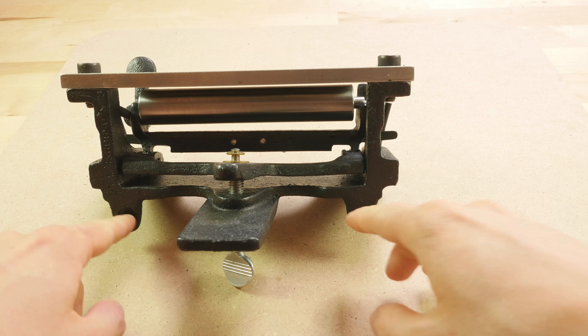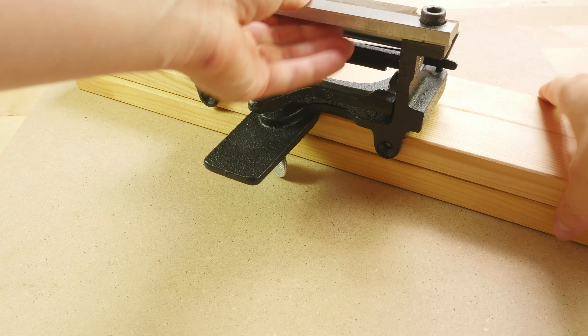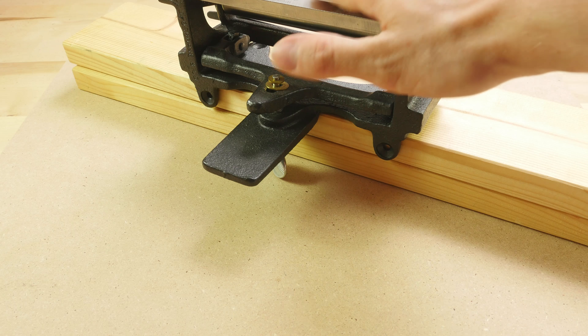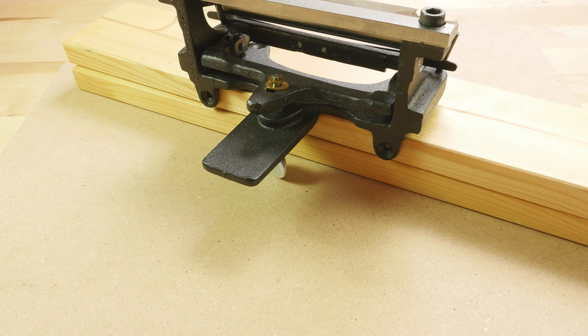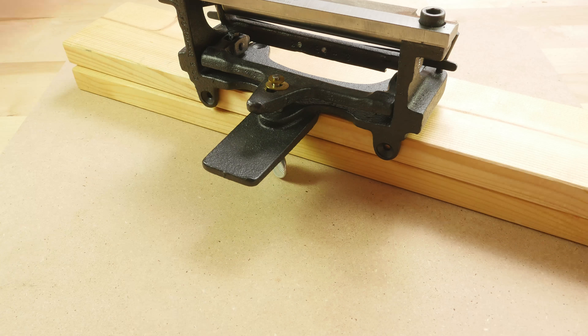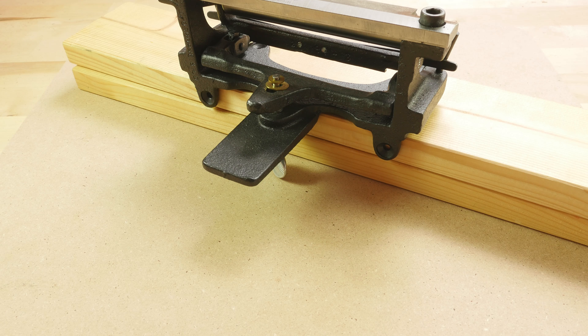The disadvantage is that after you mount this onto a bench it's going to be a bit awkward to move. You would basically have to unscrew all of the screws then move it. A workaround I figured out is to place the splitter onto something that you can move, for example a piece of wood, and install it onto that. Then you can use a couple of G-clamps to clamp down the splitter with the wood onto a desk. I prefer this method since it is a lot more mobile.